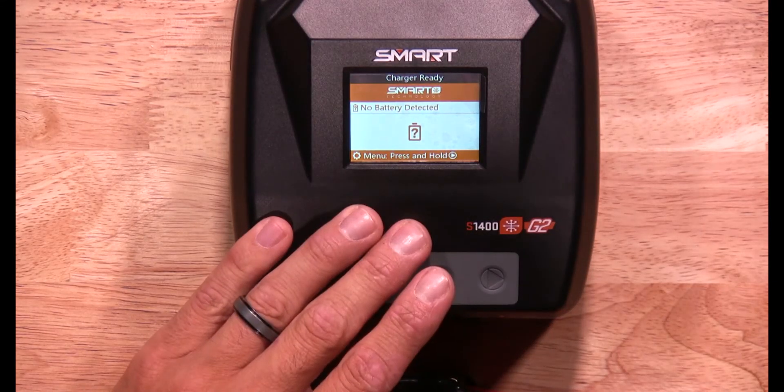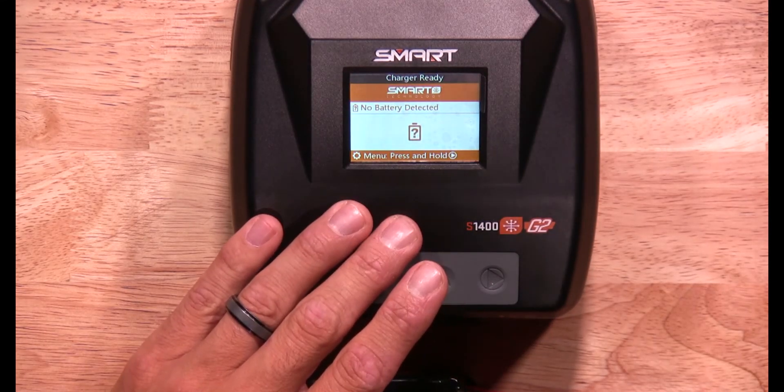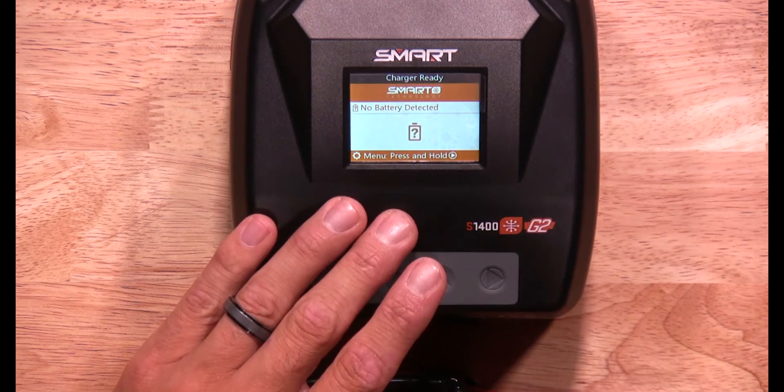Before we get started, you want to make sure your charger is up-to-date with the latest firmware. We'll have a link below to show you where to find the updates and how to update your charger.